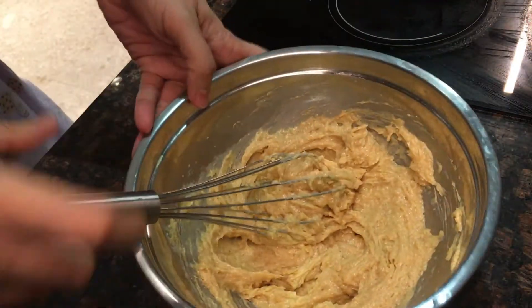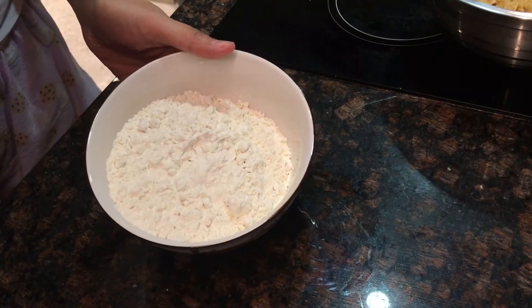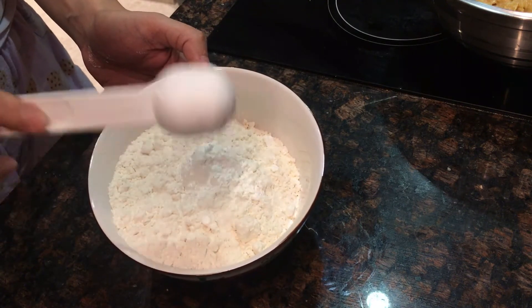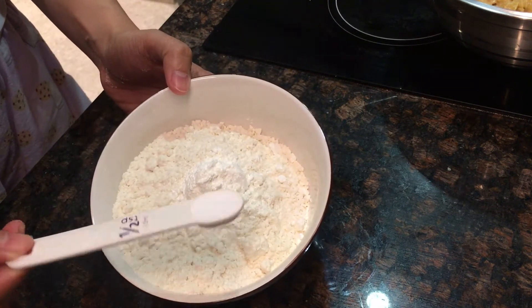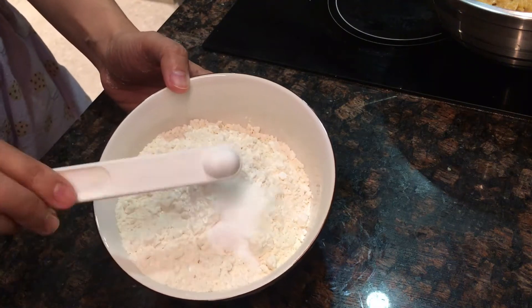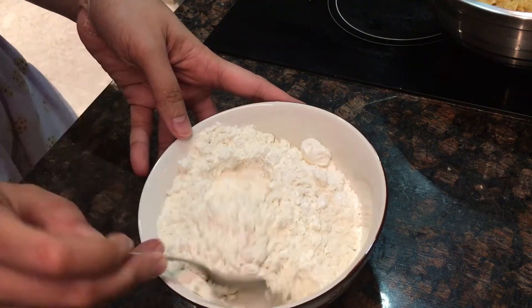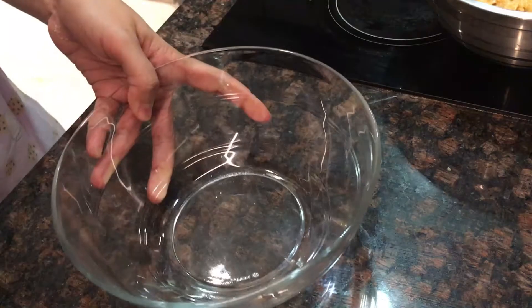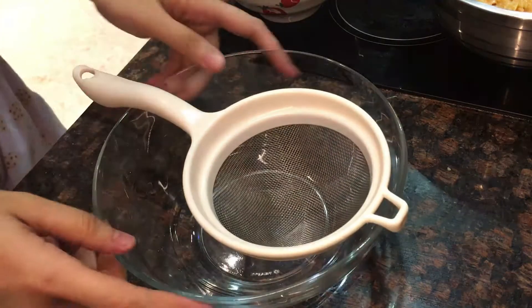When it's all mixed together, we'll just set it aside for a while. For our dry ingredients, I'm going to mix the flour with the cornstarch, baking soda, and salt. Let's give it a good mix, and we're going to sift it.